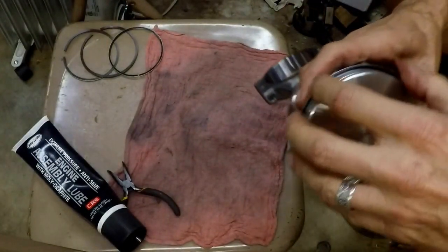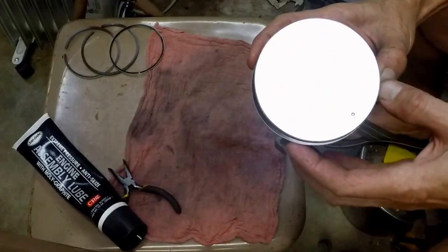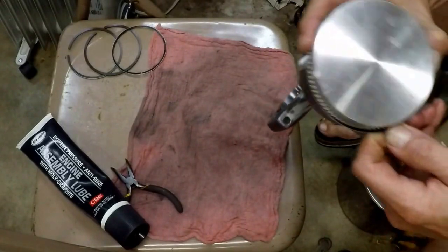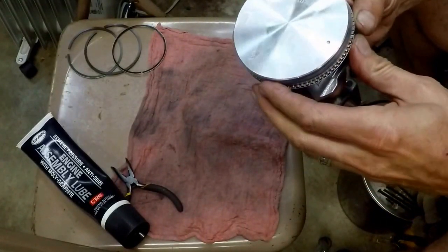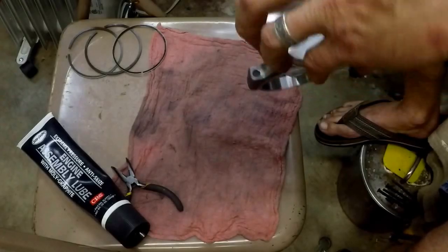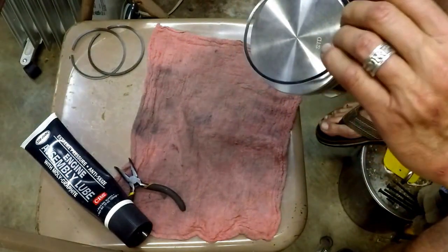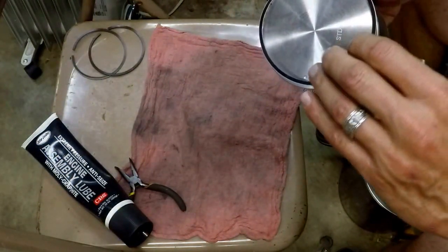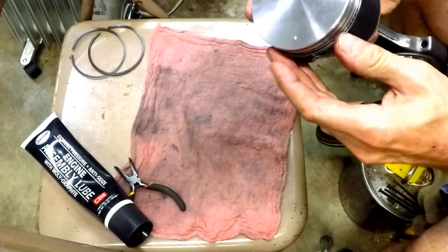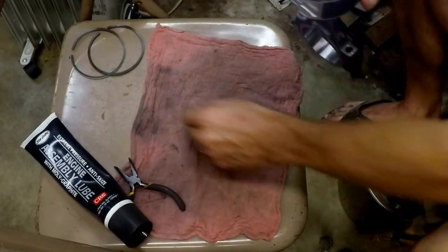We'll affix it underneath on the bottom of the oil ring separator and work it around. The oil wiper rings are identical, and they do not necessarily have any top or bottom to them — there's no upside down, in other words. So this one is now in this configuration, in this quadrant.